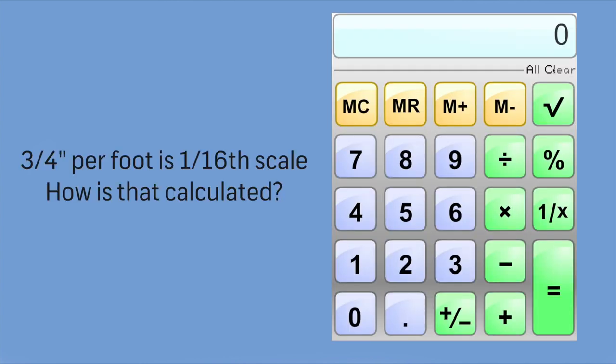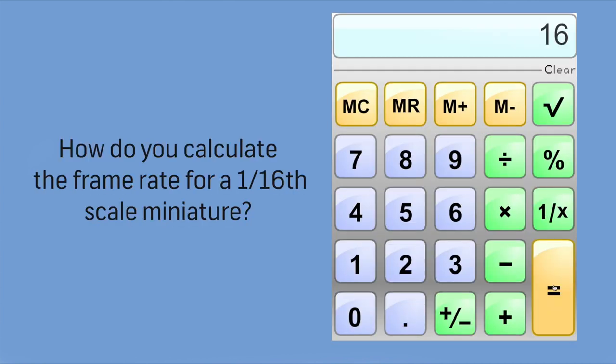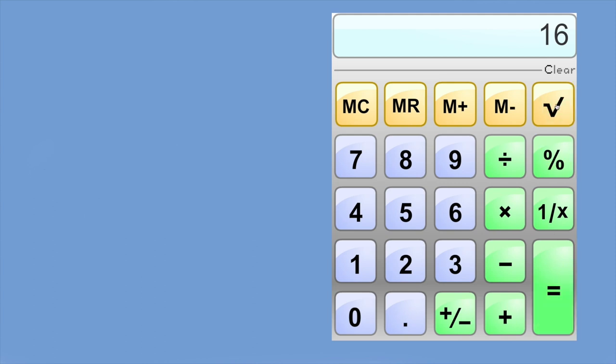Three-quarters of an inch to a foot is 1/16 scale. How is that calculated? Divide 1 foot — or 12 inches — by 0.75, and the answer is 16. How do you calculate the frame rate for a 1/16-scale miniature? Take the square root of 16, that equals 4, and multiply 4 times 24 — that equals 96.